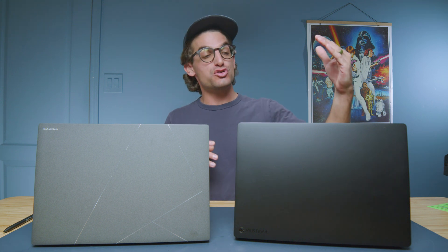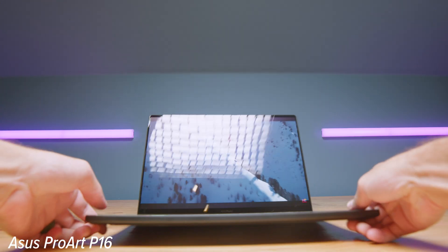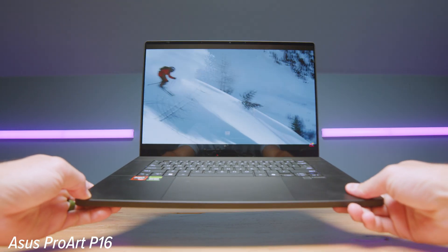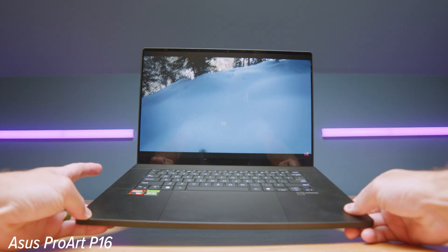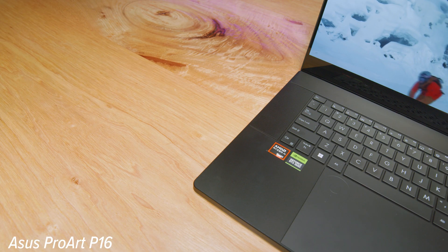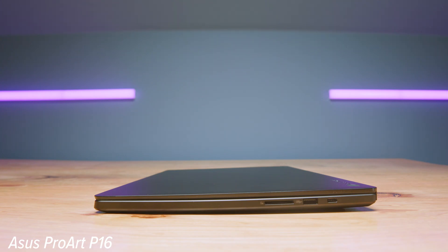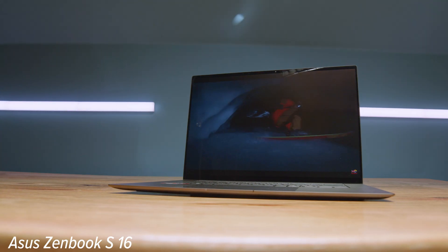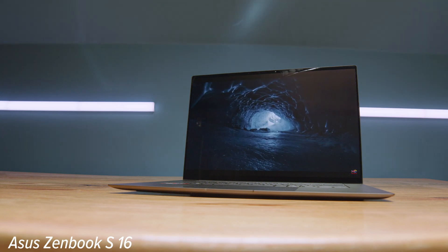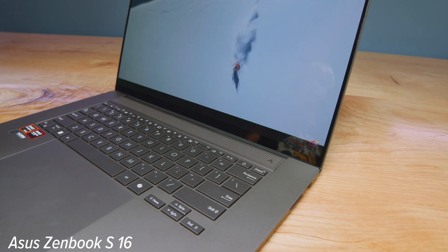We're going to have a head-to-head battle between the ASUS ProArt P16 versus the ASUS ZenBook S16, two laptops that are pen compatible. They both have the AMD Ryzen AI9 HX370 CPU and 32 gigs of RAM. However, the P16 has a dedicated GPU and the ZenBook S16 does not. My goal is to help you with a buying decision and make sure you get the right laptop for your needs.